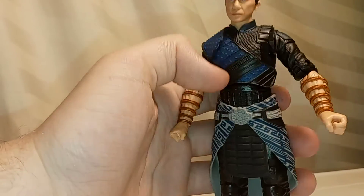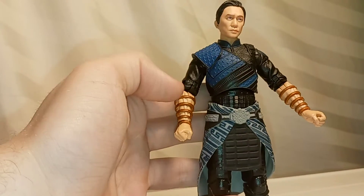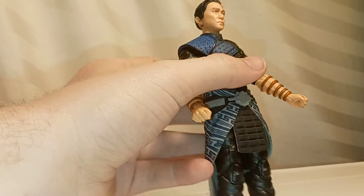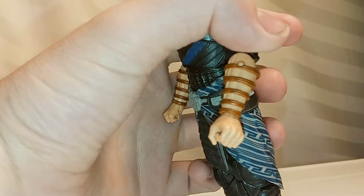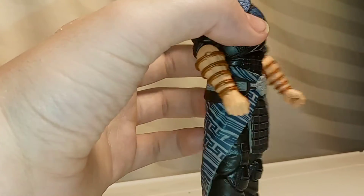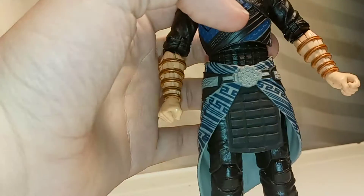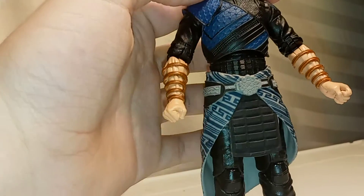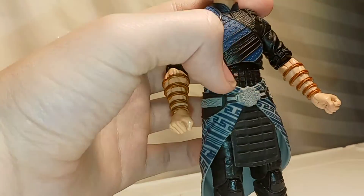He's got the Ten Rings on here, as you can see. In the movie, there are actually going to be rings that he wears on his arm, as opposed to rings he wears on his finger. And to be honest, I actually kind of like that. I feel like that's a creative change, and I really like them and how you can kind of see them on here. I'm sure a lot of people aren't going to be happy with that change, but personally, I don't actually mind it and I think it's pretty cool.